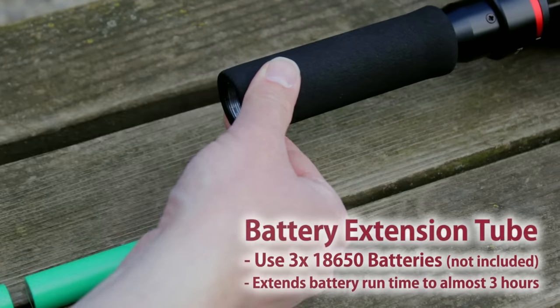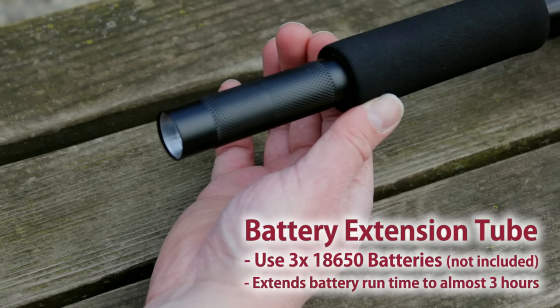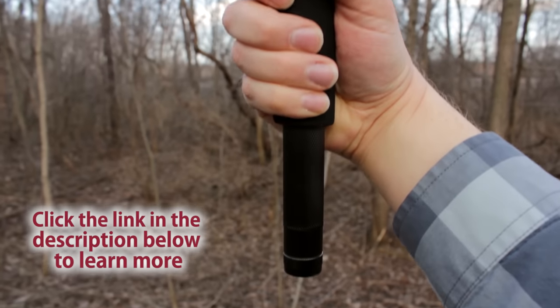I'm also using the FreeFlight Moto battery extension tube. This optional accessory allows you to use three 18650 batteries with the FreeFlight Moto, extending the gimbal's constant runtime to almost three hours. Click the link in the description below to learn more.